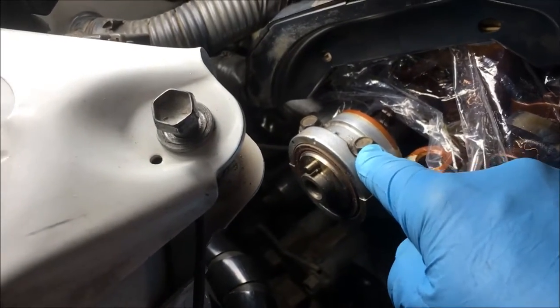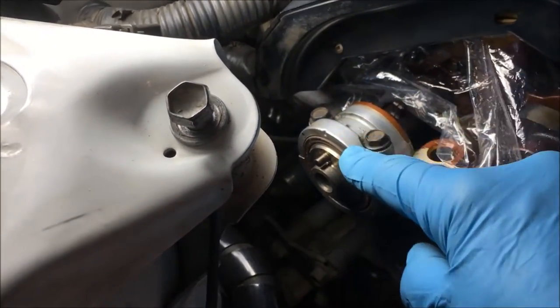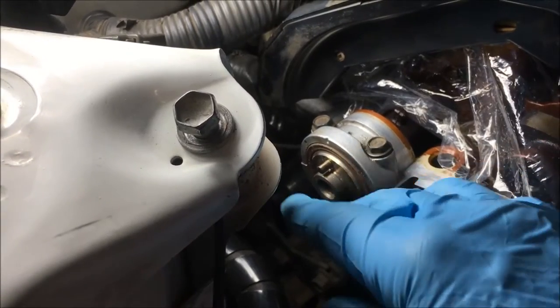You simply remove these two 10 millimeter bolts, take off this bearing cap, replace the seal, and put it back in.